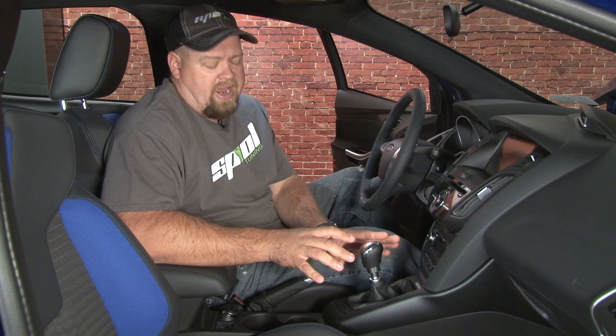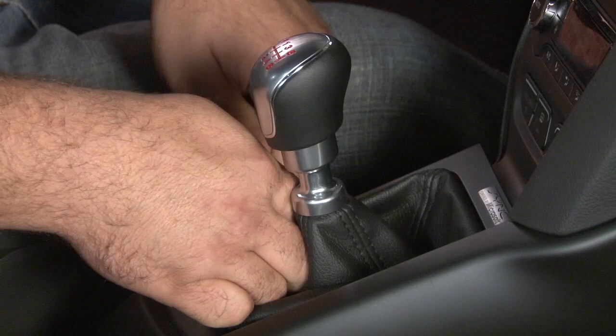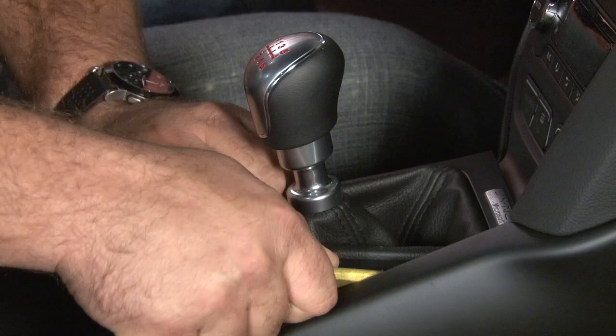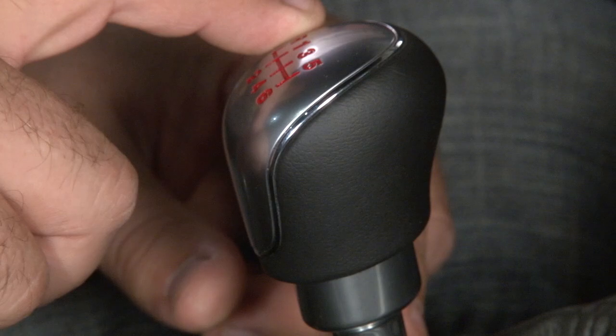Start the installation by making sure the car is on a flat surface and put your e-brake on. Then we're going to start removing the factory pieces. The factory boot right here is going to be removed. There are four clips — you want to reach inside and gently tug up on them to remove them. Once you get the first clip up by hand, using a plastic pry bar will make it a little bit easier. Once the boot and bezel are loose, now you can unscrew the shift knob.